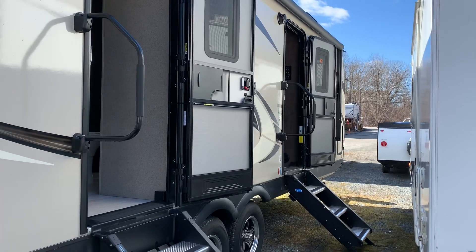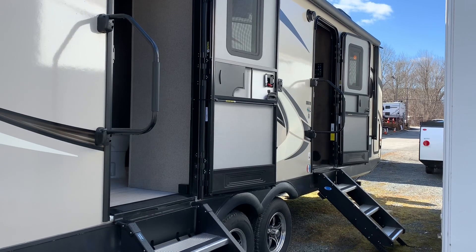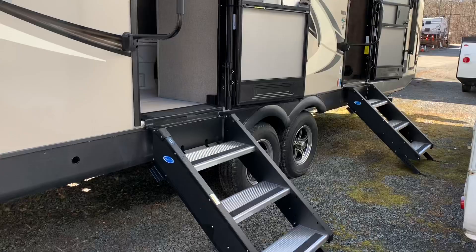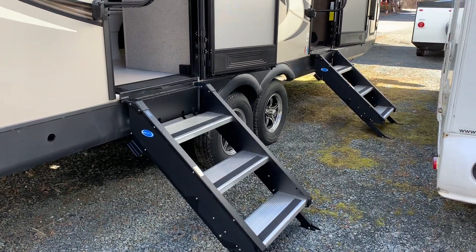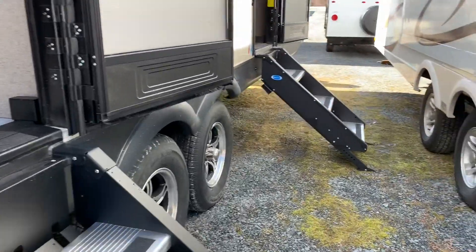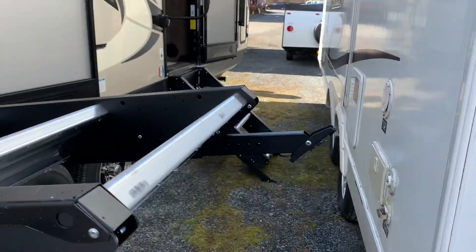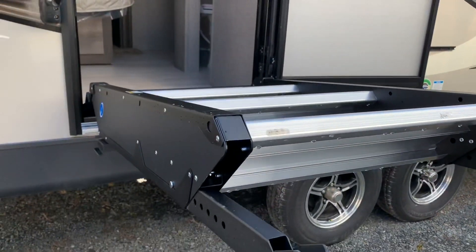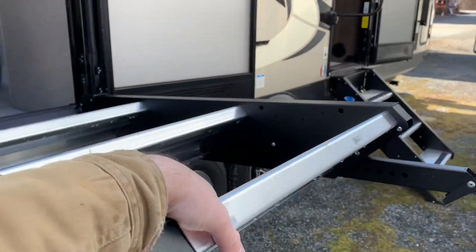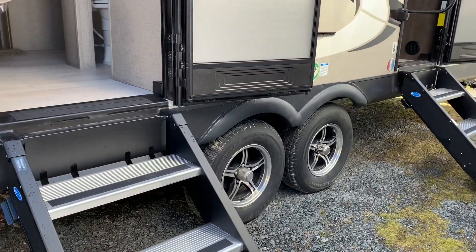We have two entry doors — one into the bedroom and then one into the living area slash kitchen. These are Moride steps, standard. I love the three-step because it has piston assist. Even though they're bigger than the two steps you get in some of the mini lights, it's actually easier to lift up. Look — my hand's not even on there, it just stays up. It's so easy to lift up and down and easy to adjust the height of either leg.